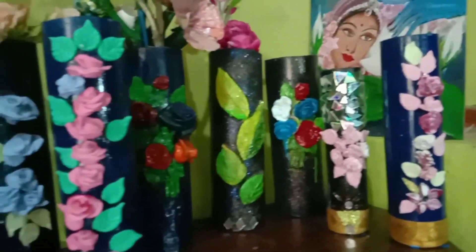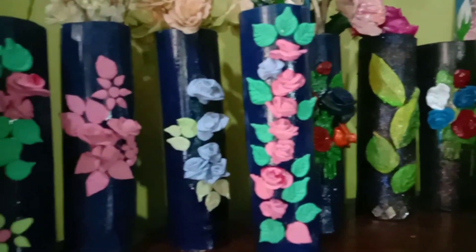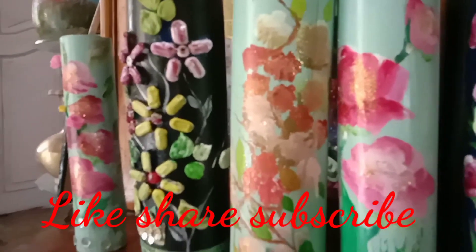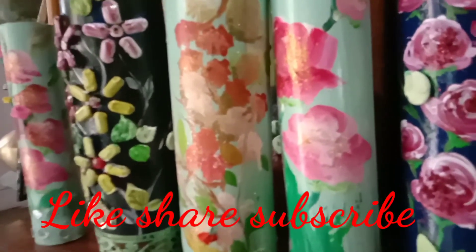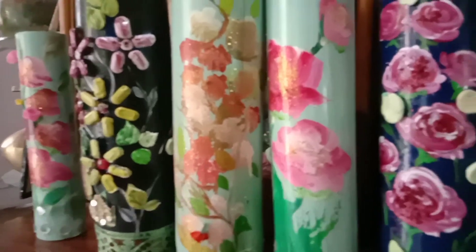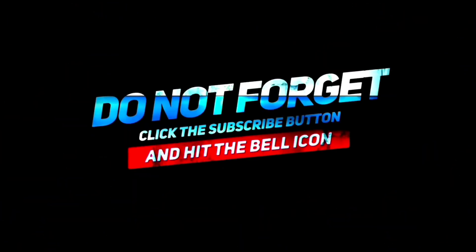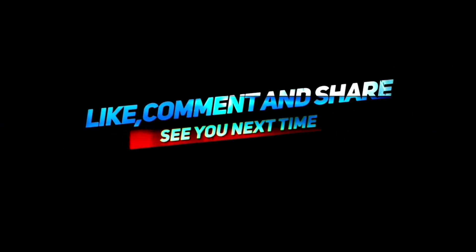If you want to comment on this video, please comment on this video. Today I will show you how to make a video. Thank you.